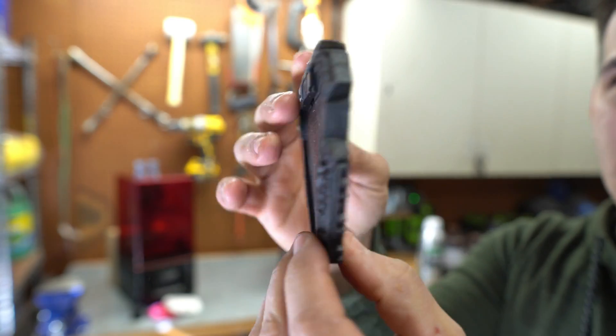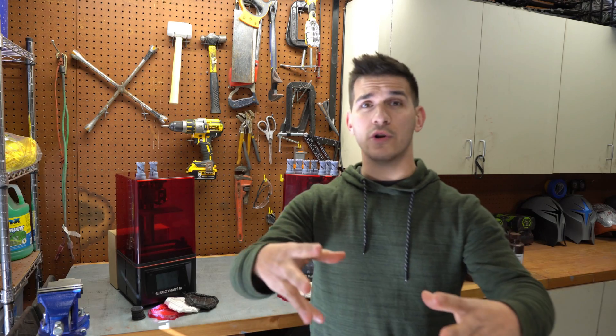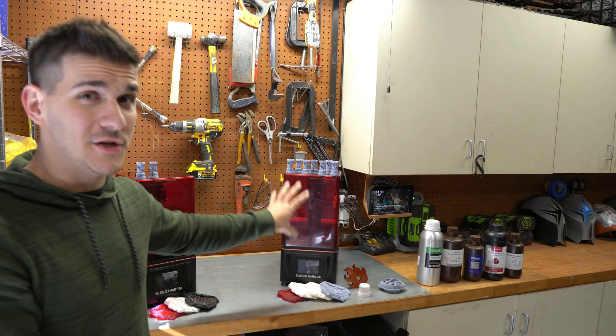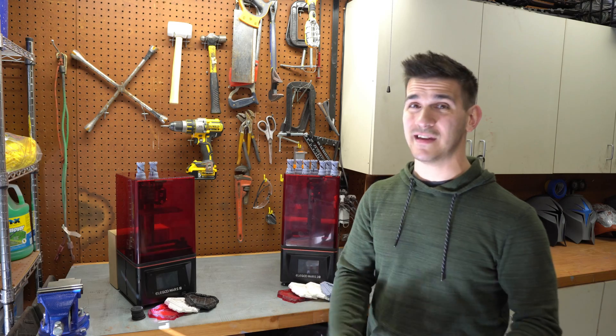Over time, some weird things started to happen with the Mars Pro. I started getting weird lines in my prints and I couldn't get them to go away, as well as prints being a lot more brittle and some of the initial layers not curing properly. I'm sure one or two of you might be screaming at the screen right now — I did look, I tried to fix it, and I was using a multitude of different resins. I went through a couple different brands, and they all performed great on the Mars 2, but I just had major inconsistencies with the original Mars Pro.